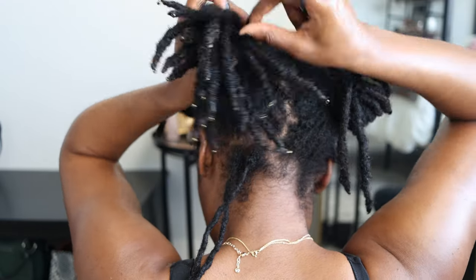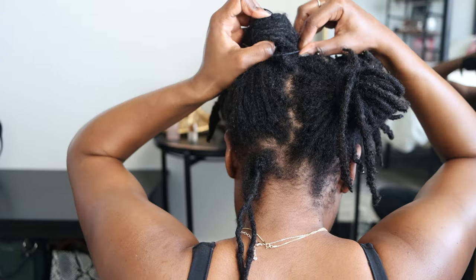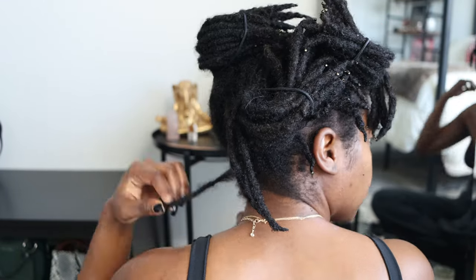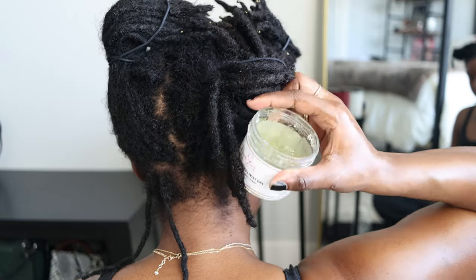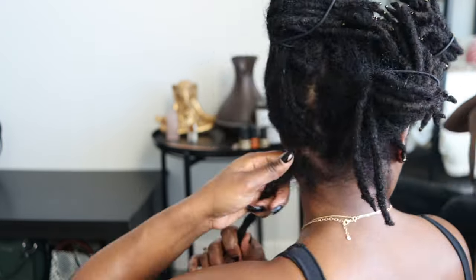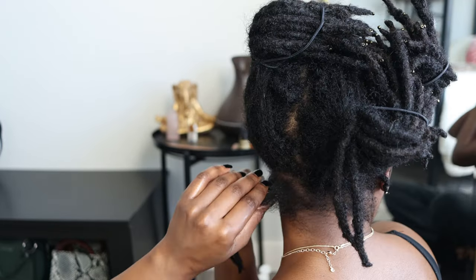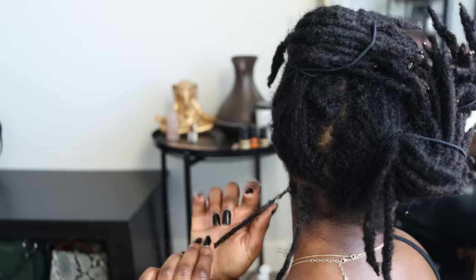Here I'm just sectioning off my hair to start my rope twist — or two-strand twist, whatever you like to call it. I'm using the Napstar Retwist Gel. I purchased this at the end of December, so how much you see gone is how much I've used over the past month. I mainly use it for my edges — this is my first time retwisting my hair with it.